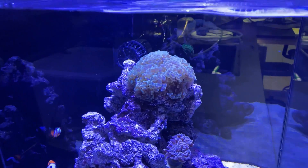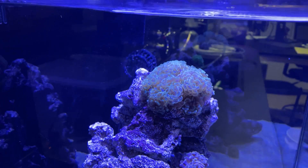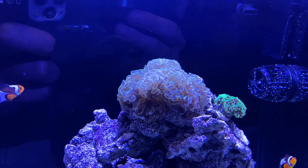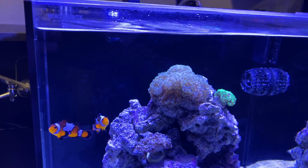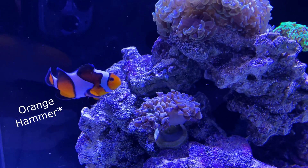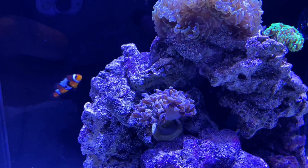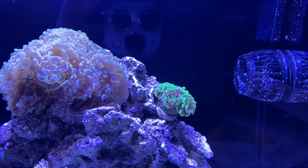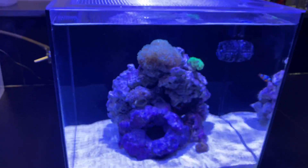Starting off with our new arrival here, we have a gold hammer. This one was quite large in the fish store — a lot more mature than the green one I already had, but this is only one day after purchasing it so it's still not totally opened up. This thing is going to be a behemoth. And then underneath, we have an orange torch. It's not very colored up just yet and it's obviously smaller than the gold, but I'm excited for that color. So I'm going to go with the existing neon green hammer that I already had. I really like the hammers, so I'm planning on making this a primarily hammer tank.